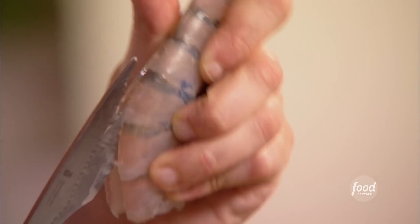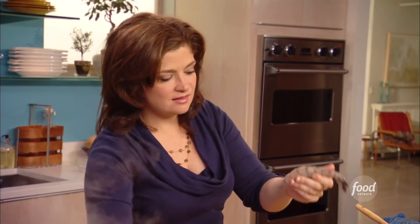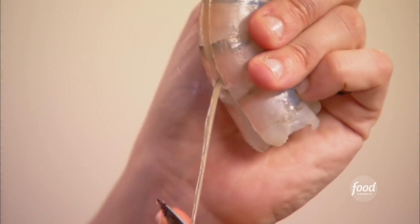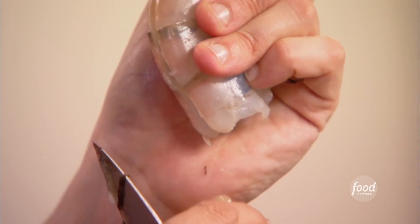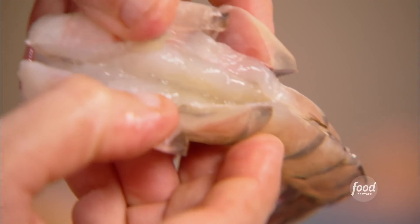To de-vein them, I use a scissor and I just cut straight up the back. Open it up by squeezing it, go to the base of the tail and just dig out that vein. You'll pull it right down to the end, and then you can just use your knife to gently drag and clean out any extra bit. And then you've got that nice, clean interior. This is the most important step in the recipe.